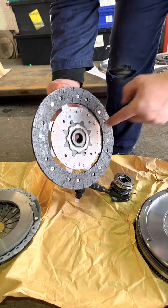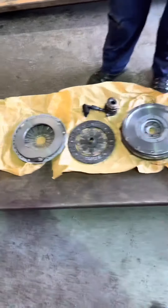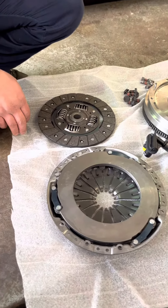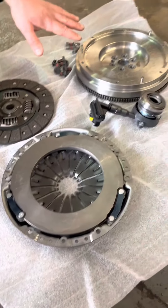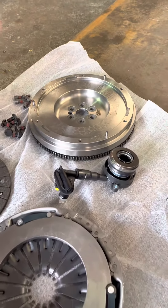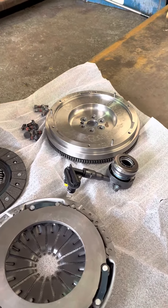This is the RTS upgraded clutch kit for the ST180 and ST200 Fiesta Mark 7. As you can see, this kit uses a single solid flywheel instead of a dual mass flywheel, which means we don't have any of the rotation issues we have with the old flywheel shown earlier.